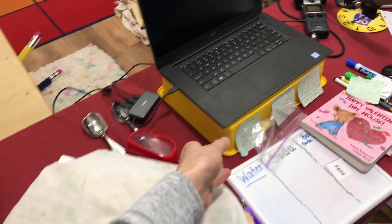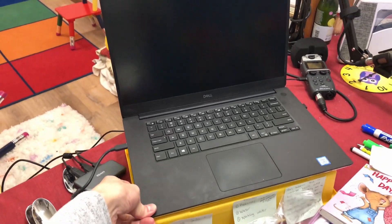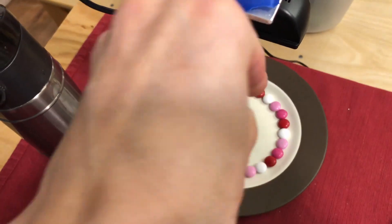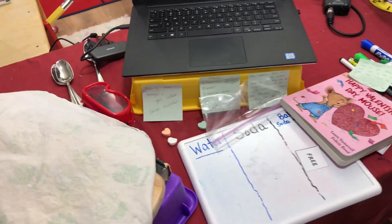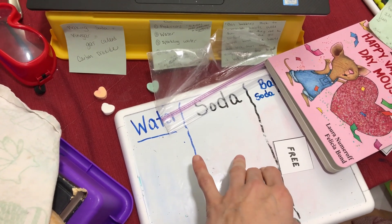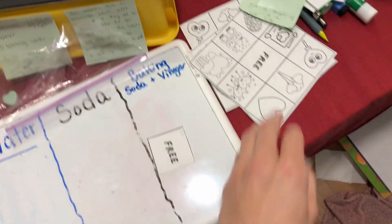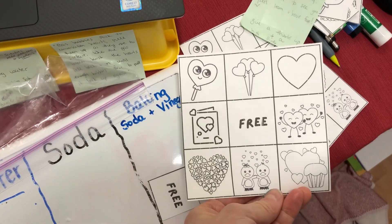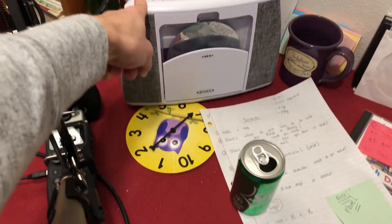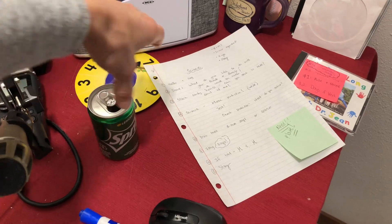I honestly just moved things around because it worked better. When I use a second document camera, I use it more for when I want to zero in on something face down. With this setup I just turned my computer and said, 'Hi friends, are you ready to see me?' I had a board ready for writing down our predictions about the science experiment. We also played a bingo game — a Valentine game I made on Canva. And I have a microphone here that I use, and we did a brain break with my CD player.